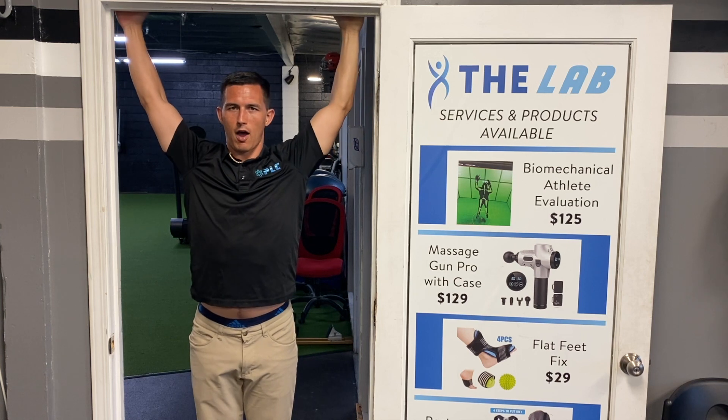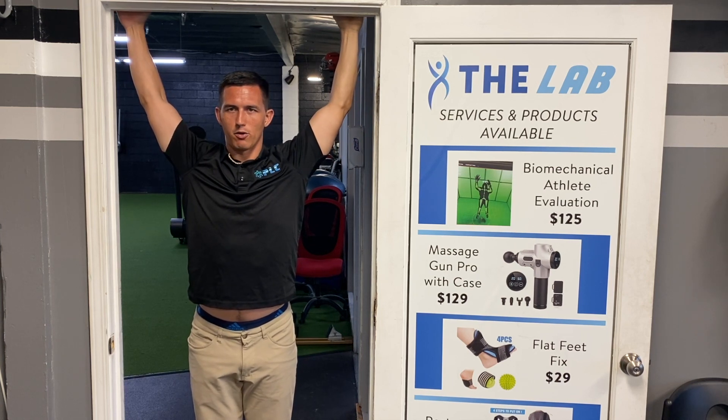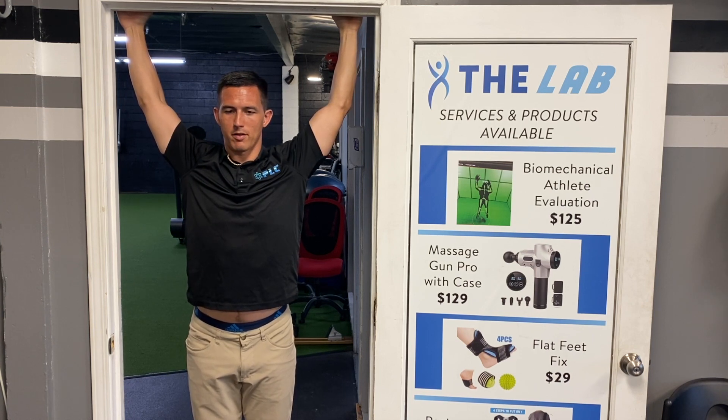And then I'm going to reach all the way up over the top, straighten out my arms, and I'm going to do the same thing — push, push, push, push. Really keep my shoulder blades together, making sure my spine stays nice and long.